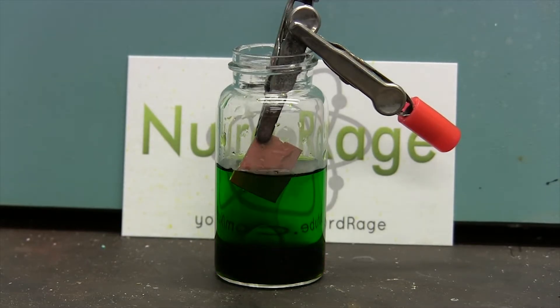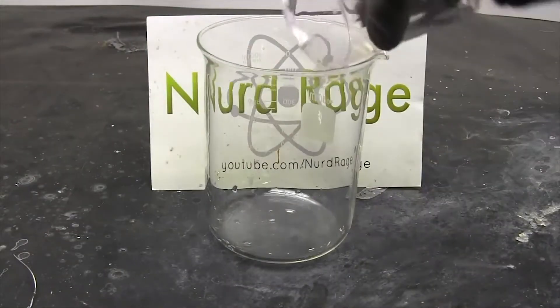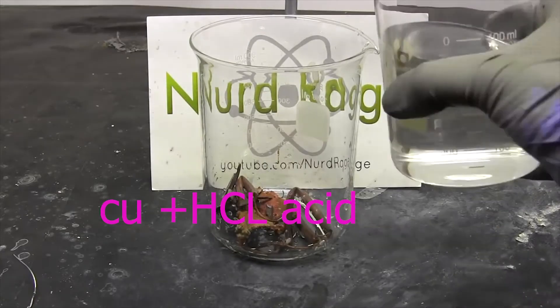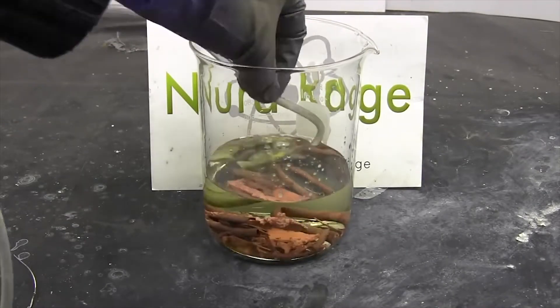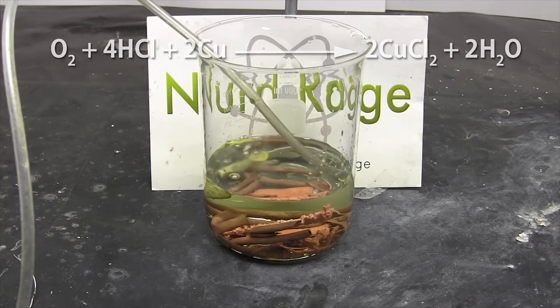The first method: take your copper metals and cover them with hydrochloric acid, just like shown here in the picture. Follow all the steps, and when you finish, you bubble air through it — just like you can see there.